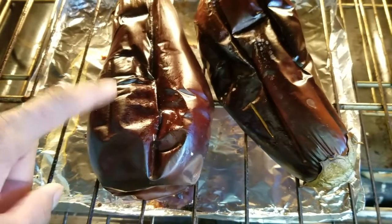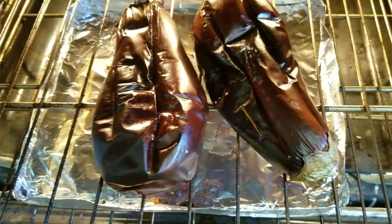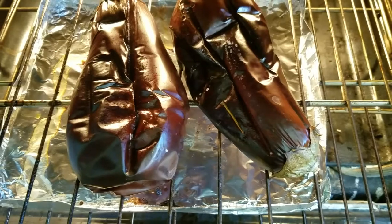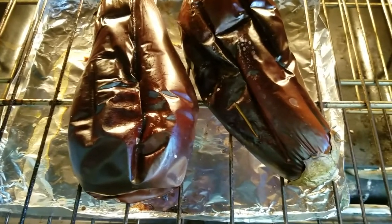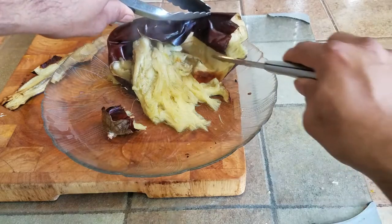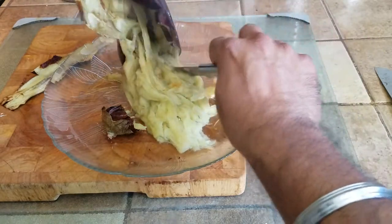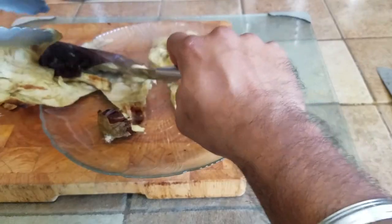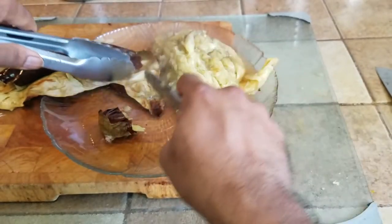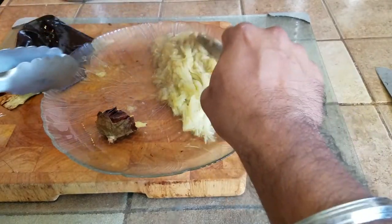Both eggplants are done. As you can see, they have deflated quite a bit. Now we are going to take them off and peel them. Please be extra careful — these are going to be boiling hot, you don't want to burn yourself. Get a pair of tongs, wear gloves, whatever you do, just be careful. To peel them off, cut the top off with the tongs, hold down the skin, and just scrape the part in the middle. We are not going to use the skin — all we are going to use is the pulp of the eggplant.